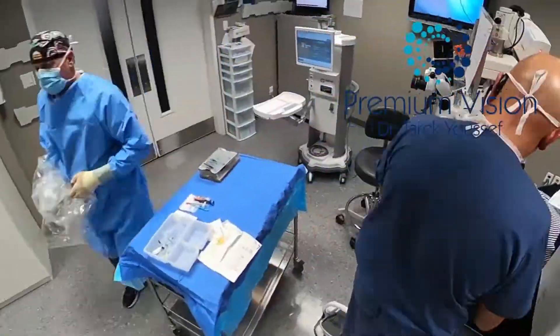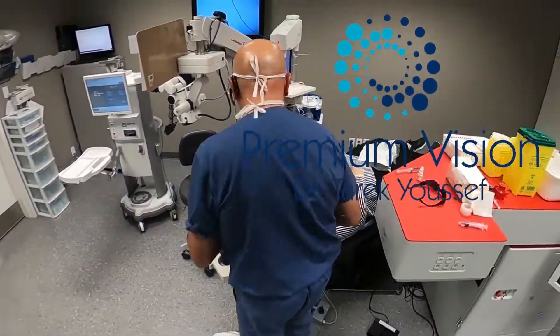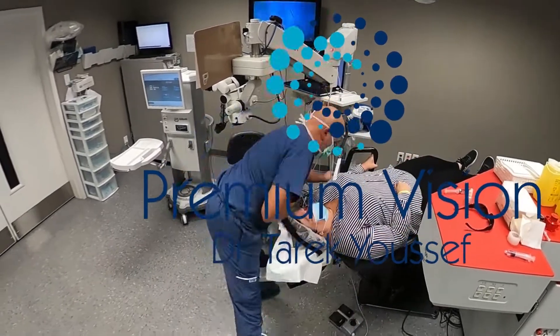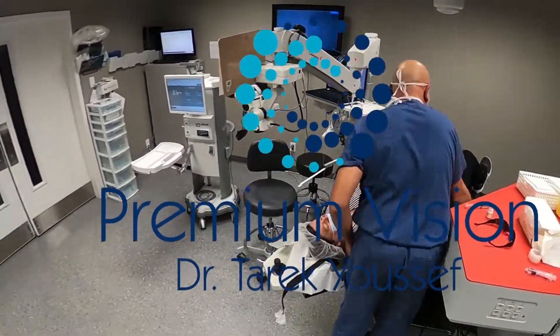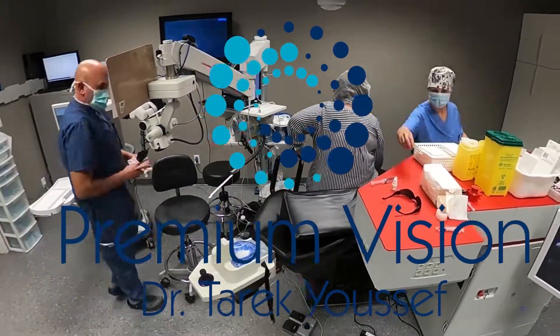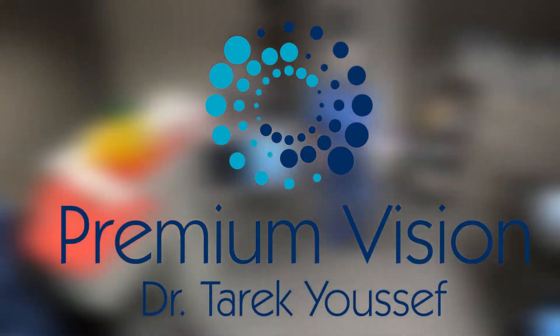That's it — the bilateral femtocataract with Eyhance lens implants went well. Thank you for watching.